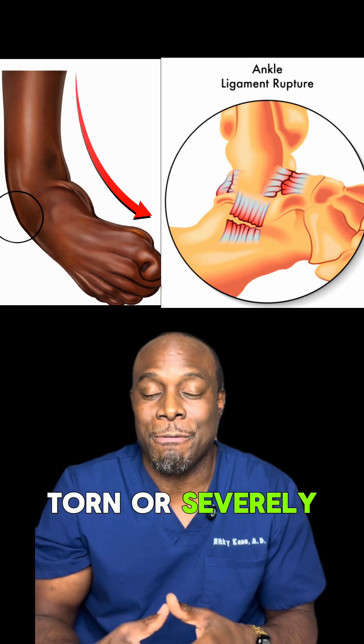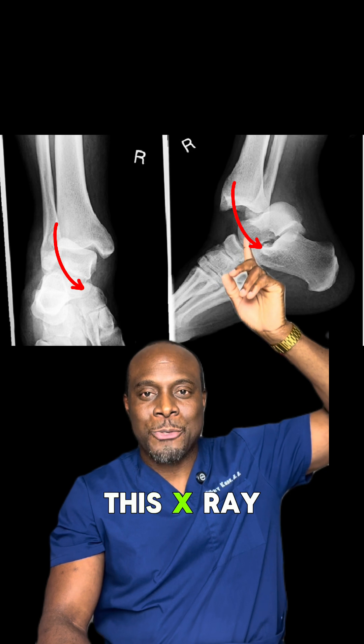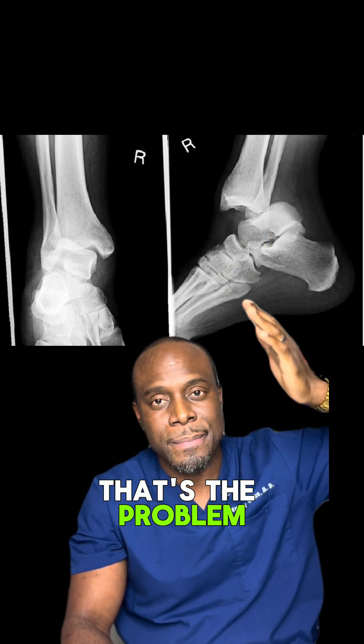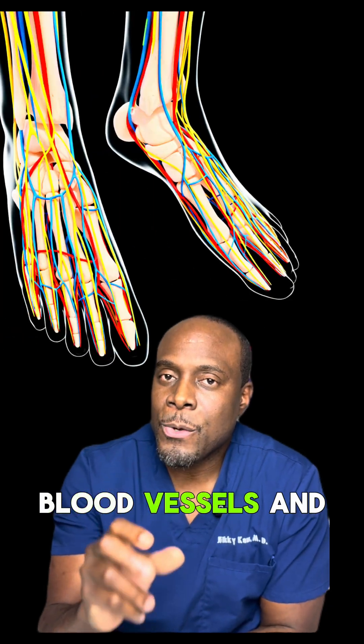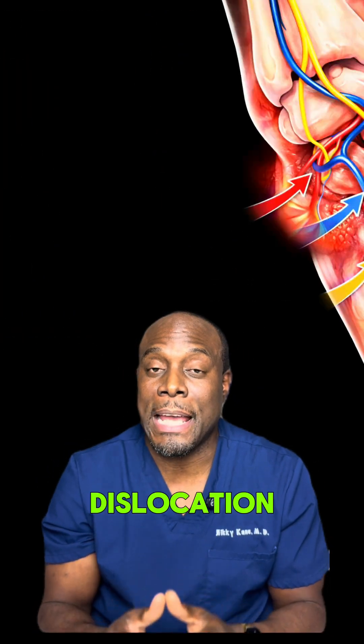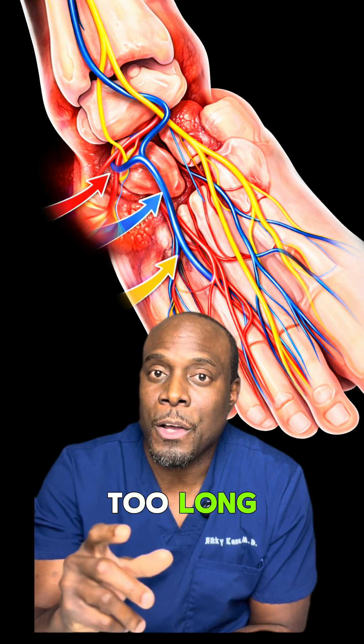The ligaments get torn or severely stretched. Now look at this X-ray and see how the bones are not lined up at all — that's the problem. Here's why it's urgent: blood vessels and nerves that run through the ankle get compressed or kinked after a dislocation. If you leave them there for too long, you run the risk of permanent damage to that foot.